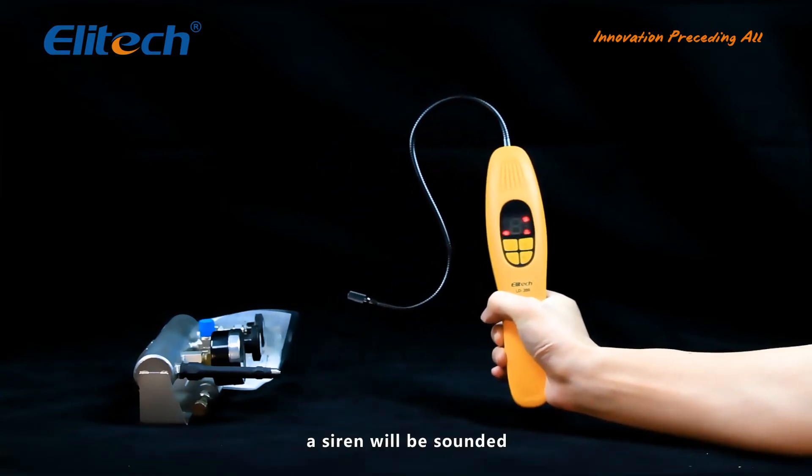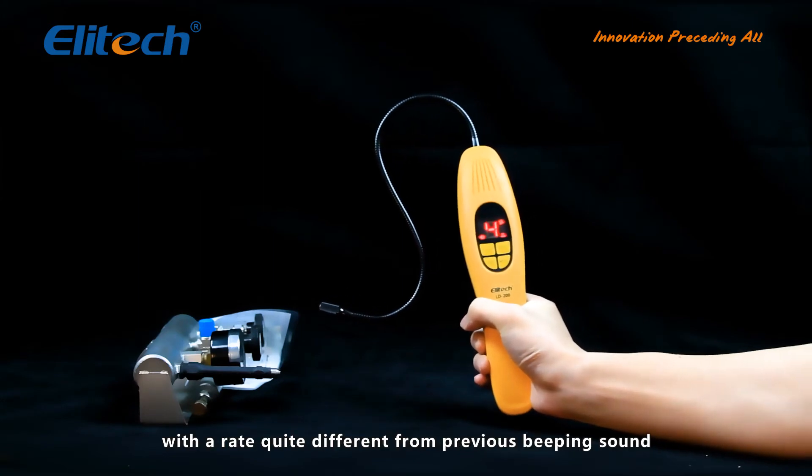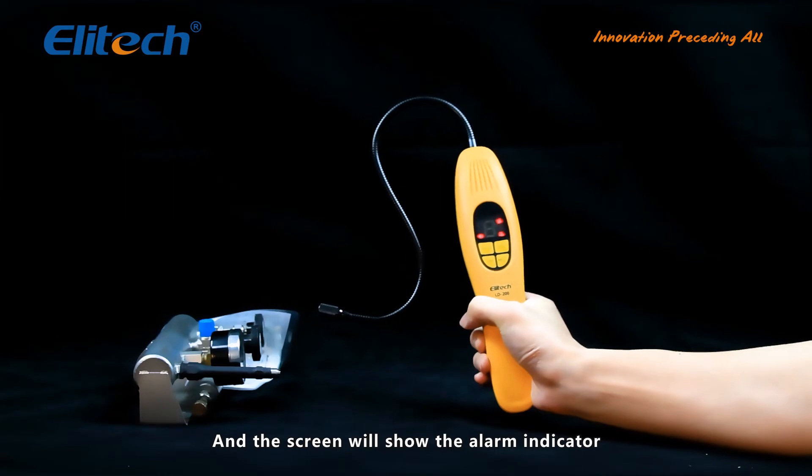When a leak is detected, a siren will be sounded with a rate quite different from the previous beeping sound, and the screen will show the alarm indicator.